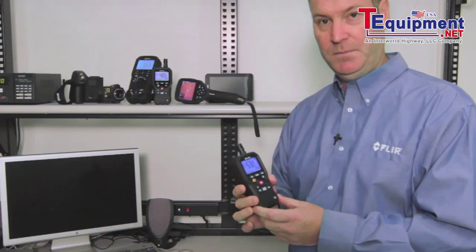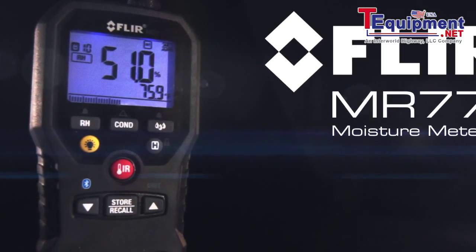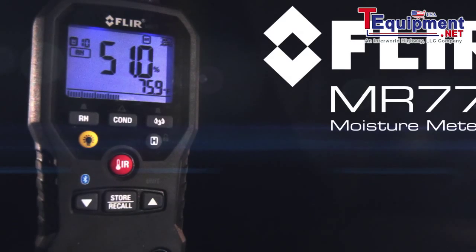Hi, I'm Tom Rochensky from FLIR Systems. I'm here today to introduce the new FLIR 4-in-1 moisture meter. I briefly wanted to talk about some of the functionalities that the meter has.